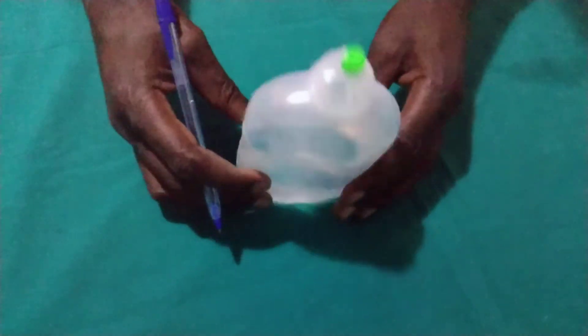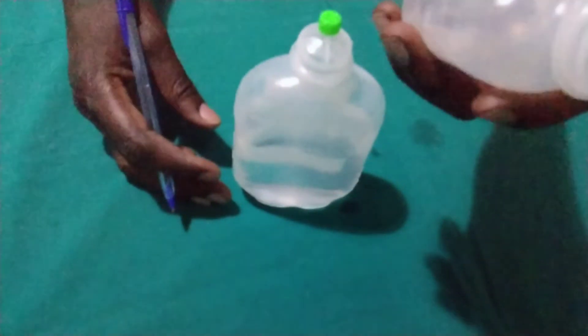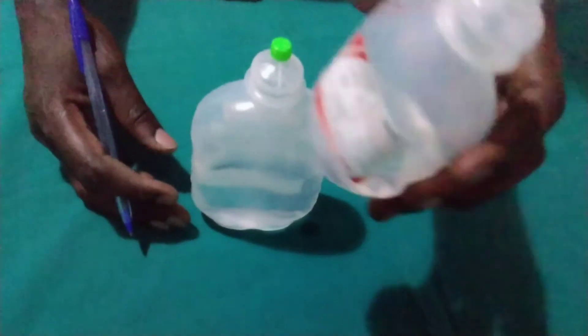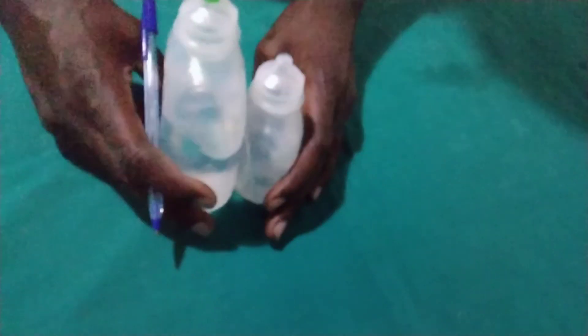Then you are going to aspirate 100ml, then you will replace with 100ml of dextrose 50%. So that is all.